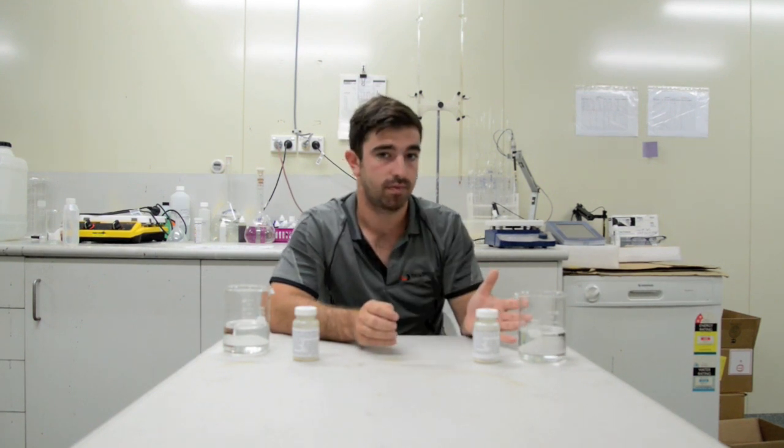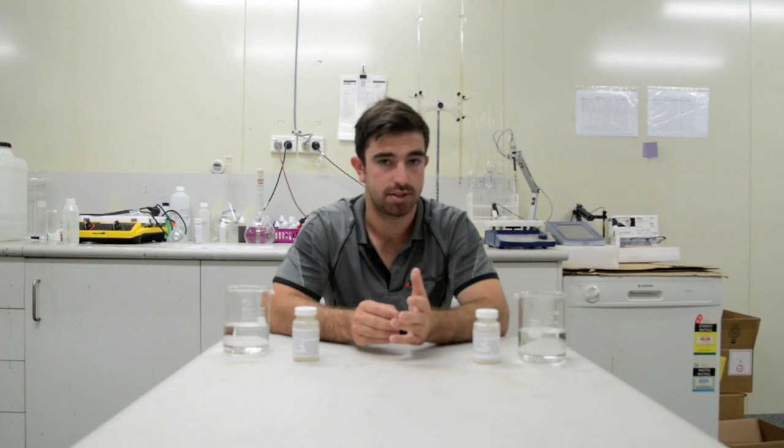Today I have two samples from two different water tanks. They look the same, smell the same, but one has coliform bacteria in it.